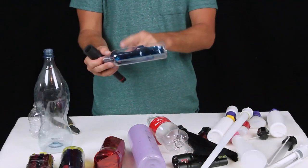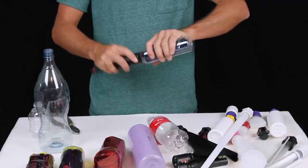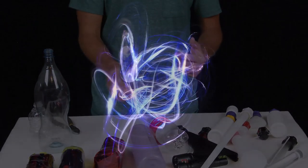And you can even take a bunch of gels and just shove them down inside the bottle so you don't have to tape them up — just use some scrap gel.